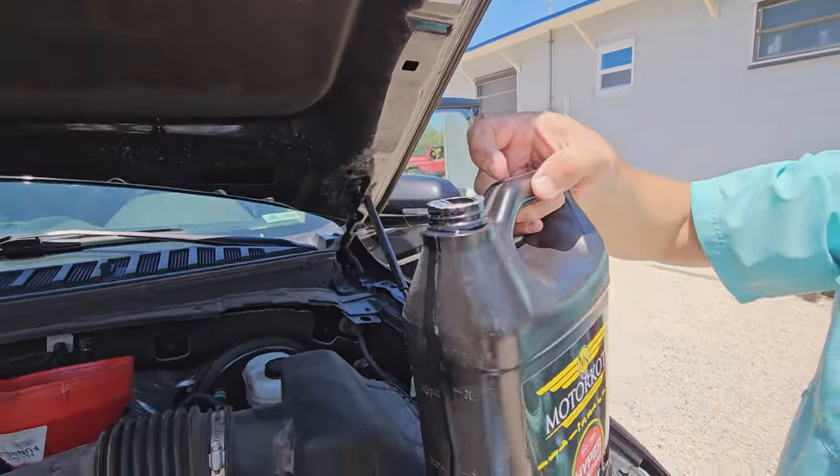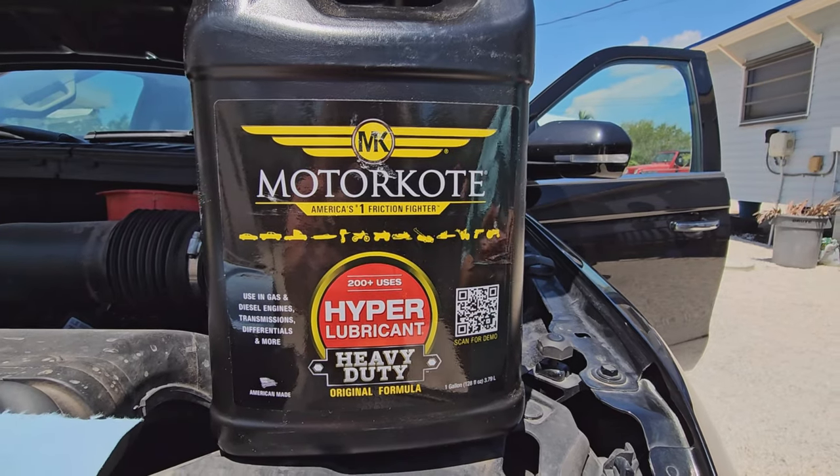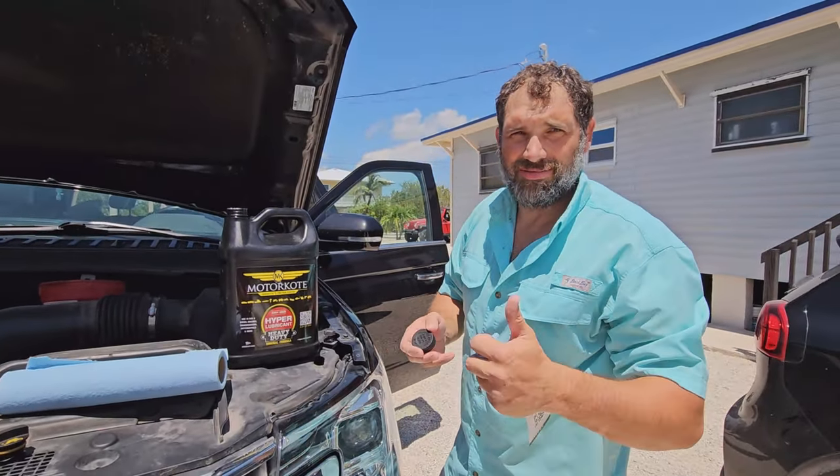It is 100 bucks for a gallon — so about 20 bucks a quart, or 80 bucks for a gallon. But the Project Farm guy says it's good, and I trust what he does.